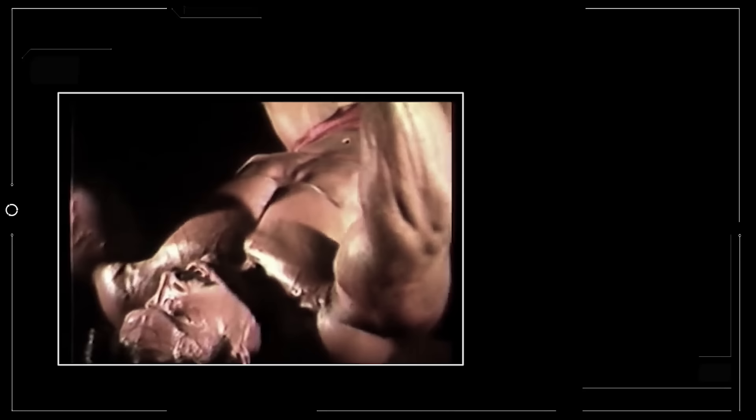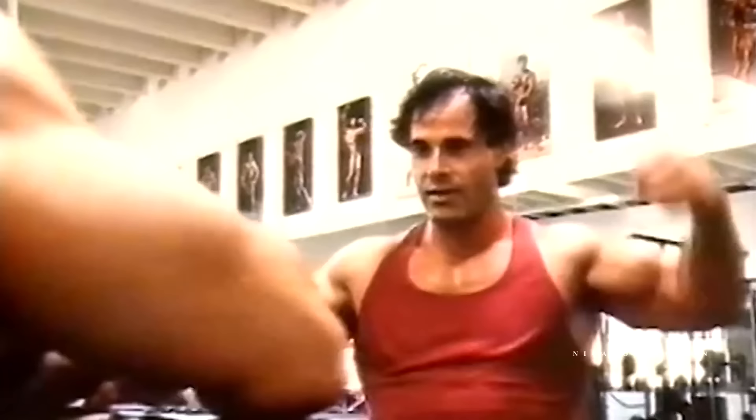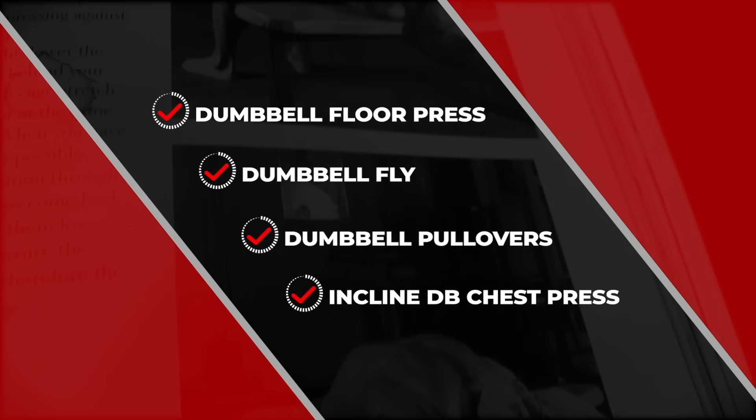When we think of the Giants from the past and their approach to chest training, we oftentimes think of training with barbells under heavy loads. While those compound movements certainly stimulate muscle growth and build raw strength, dumbbell chest workouts can still get the job done. Icons like Arnold and Franco Colombo relied heavily on a wide range of dumbbell exercises like the dumbbell floor press, the dumbbell fly, dumbbell pullovers, and the incline dumbbell chest press, just to name a few.